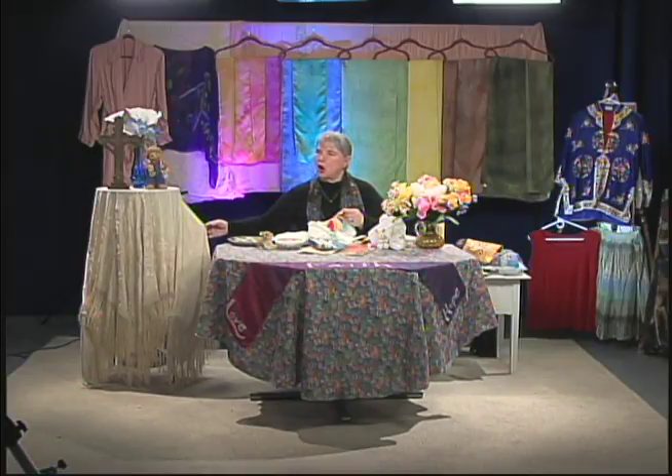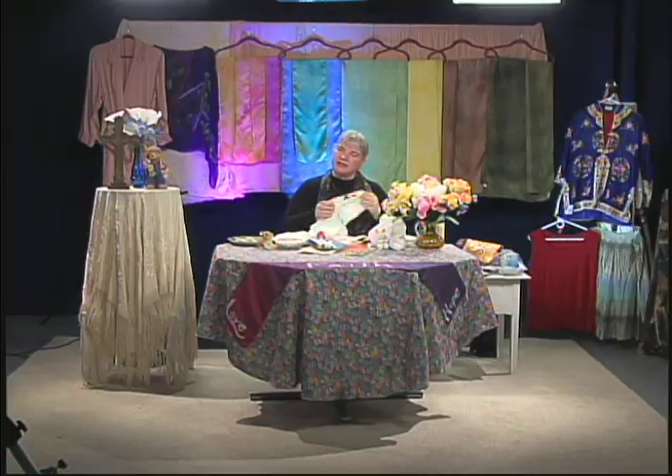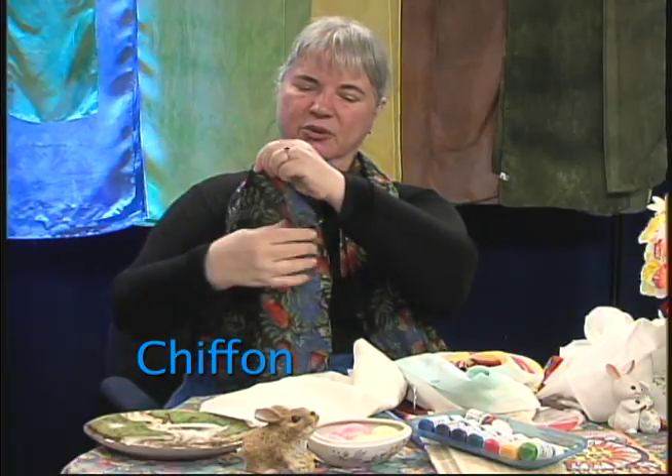This antique piece is Charmeuse — it's about 12 to maybe 20 momme; it's thick. So as you're looking at different scarves in the catalogs, the lower the momme number, the thinner and finer the silk, until you get all the way to a gauze that you can see through.